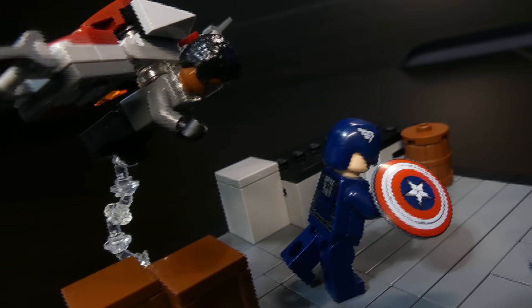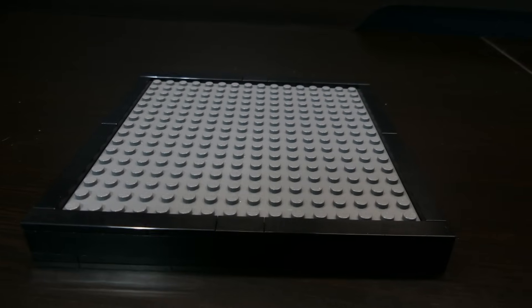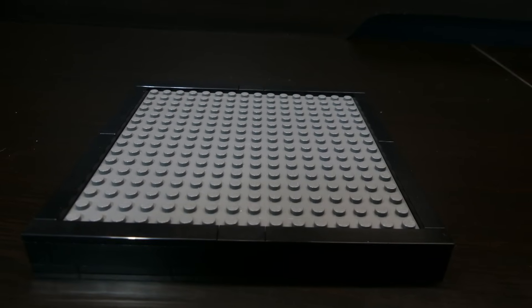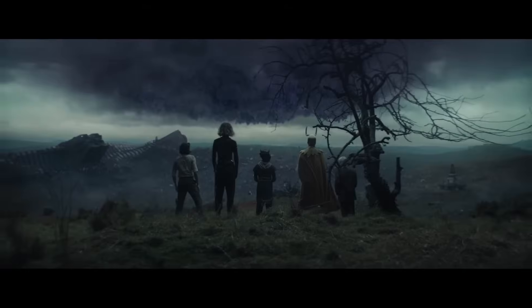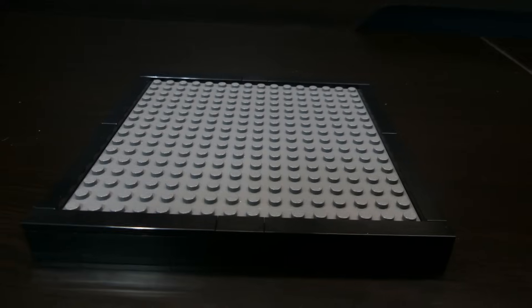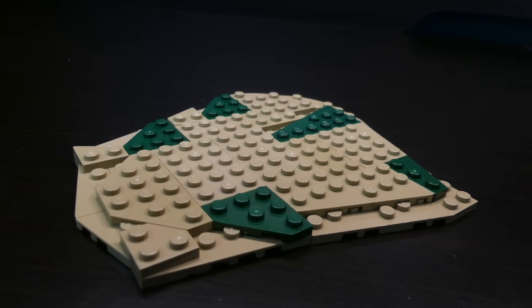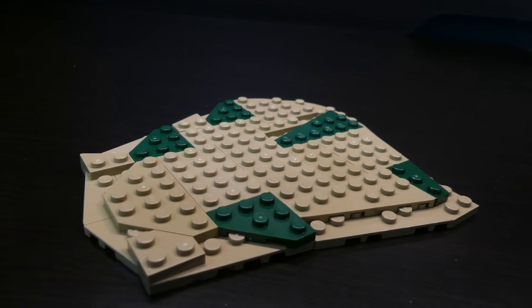Now it was time to move on to Loki. For this one I'm going to do something a little bit different — I'm not even going to start off with a normal base. I wanted to build the episode where they're in the void and Loki meets all the variants. Instead of a normal base I built something that looks like a chunk ripped out of the ground rather than having that normal black border.